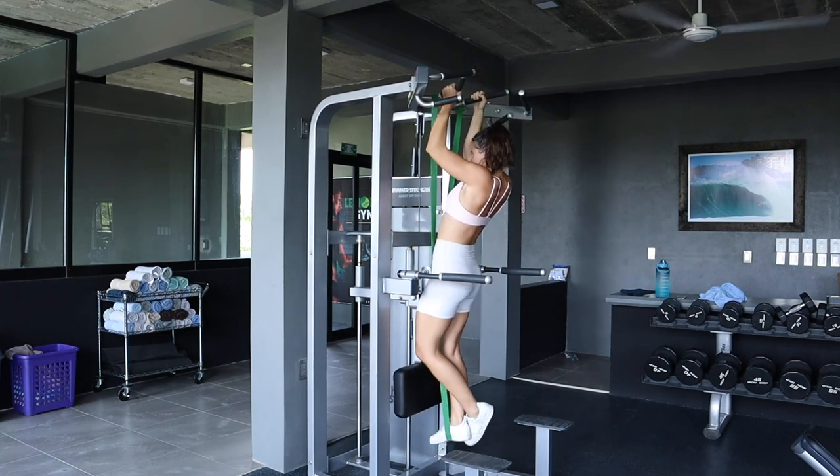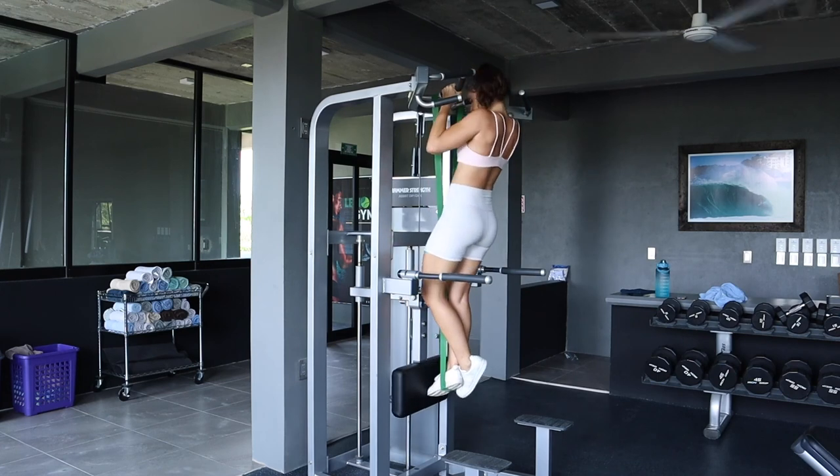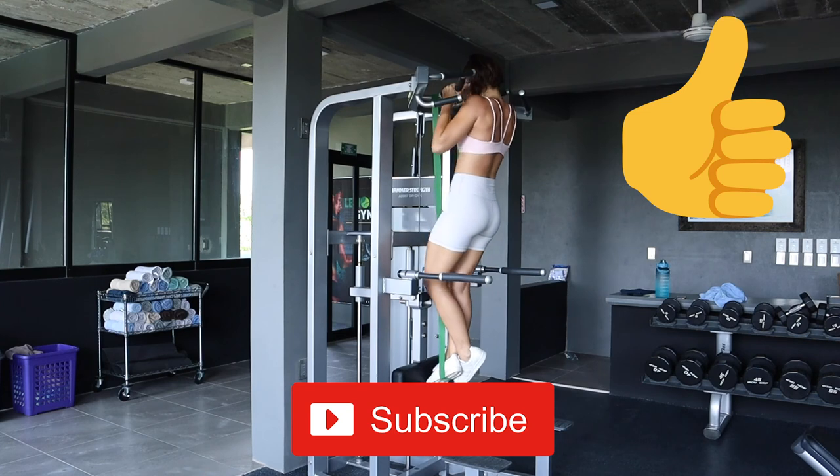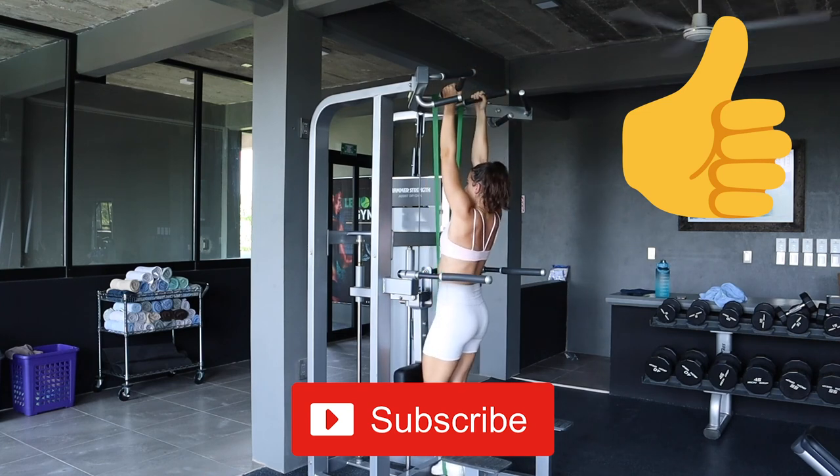Thank you so much for joining me. I hope that this video was helpful. Please make sure to give a like and subscribe so you don't miss any more good stuff coming out on my channel, and I'll see you in the next video.